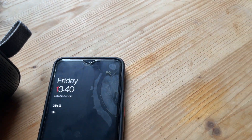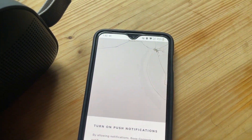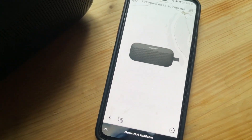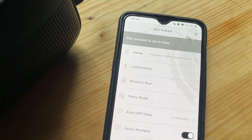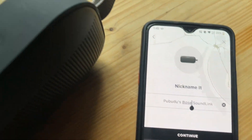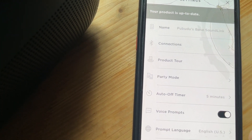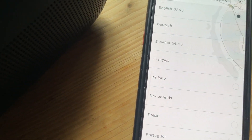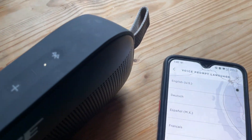Let me show you the app options. We can change the name of the speaker to whatever we want. There are also voice prompt settings — you can turn them on or off.